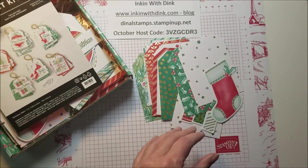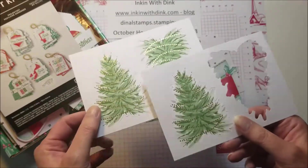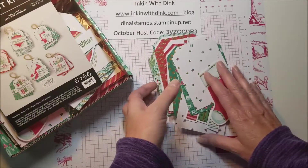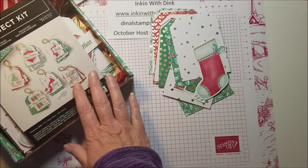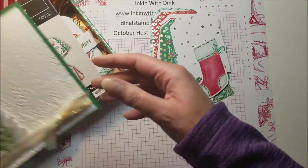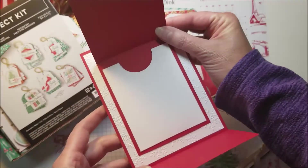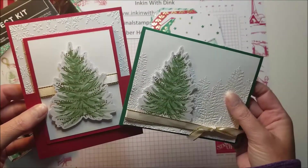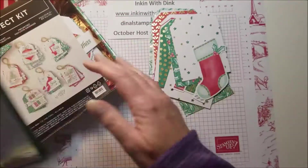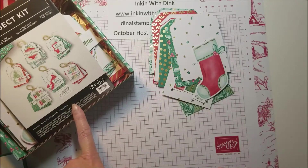The kit is also going to come with some extra Christmas trees for you to do things you'd like with them. I actually came up with a couple of card designs — one is a card and one is a gift card holder — super cute using the dies. I am going to offer these free to anyone who purchases one of these project kits from me.